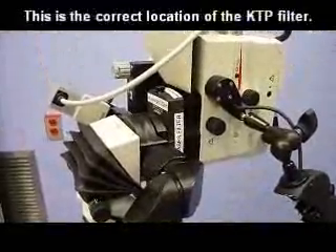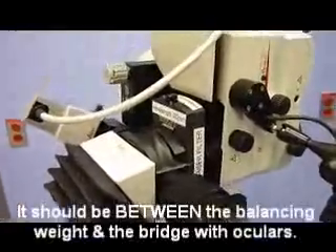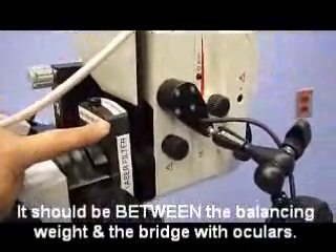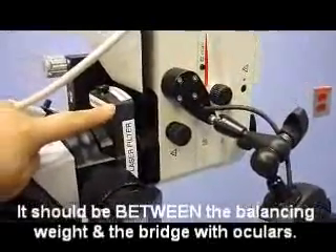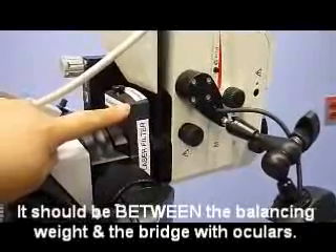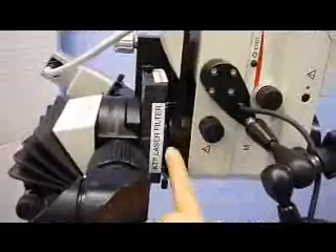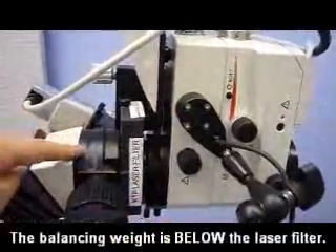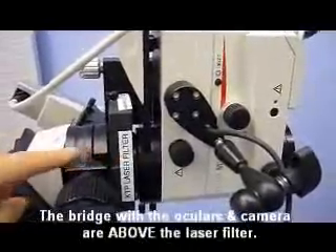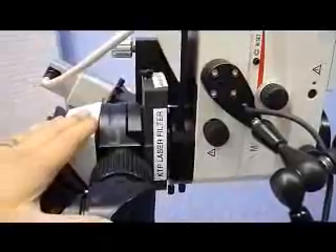Please note that when balancing the microscope for Dr. Lawani's cases, the KTP filter which he uses on a regular basis must be placed on the microscope before you start to balance it. The location of the laser filter is between the balancing weight and the ocular. If it is placed elsewhere, the resident may not be protected.